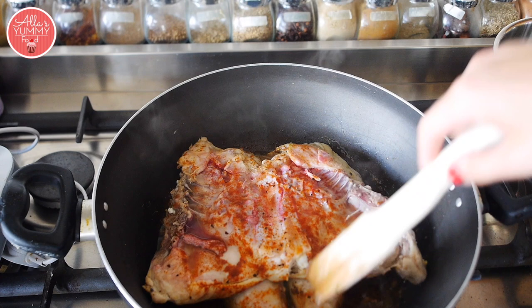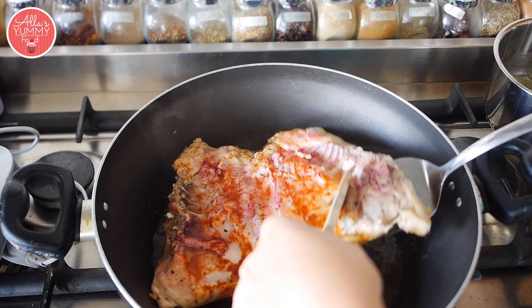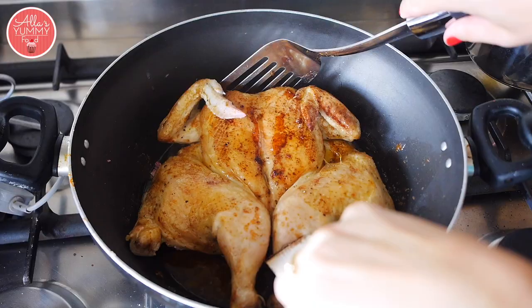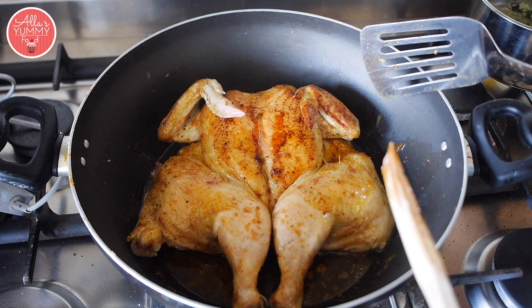You want to fry this for about 15 to 20 minutes on each side. For a small chicken that's pressed, it should be fully cooked. When you flip it around very gently — look at that beautiful golden skin!